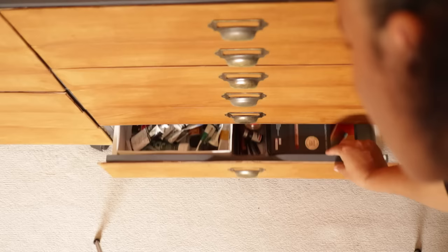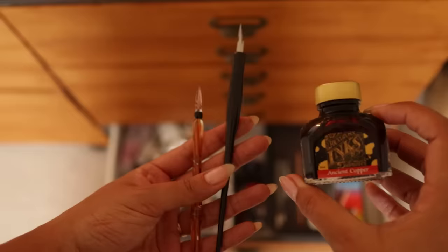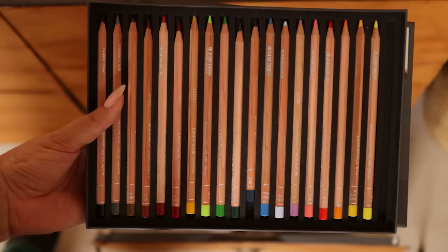And right at the bottom here is where I keep my acrylic paints, different inks and calligraphy pieces, and two sets of coloured pencils.